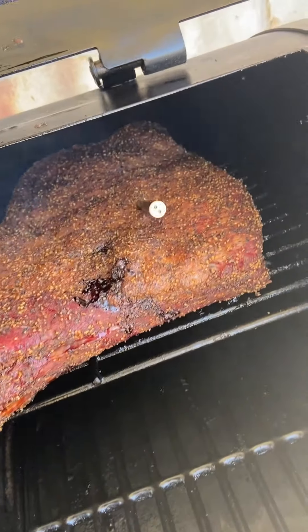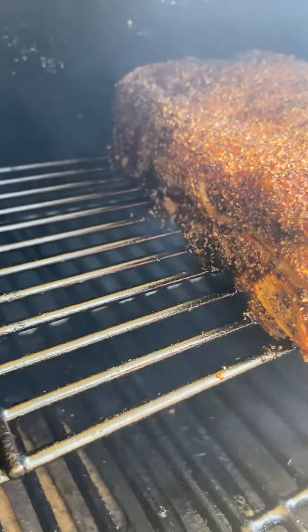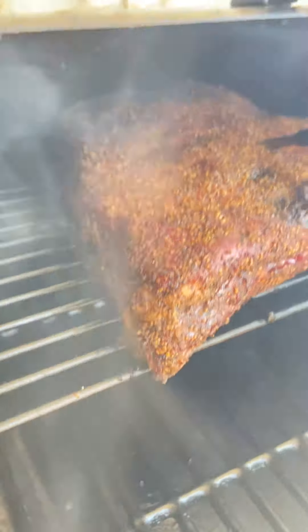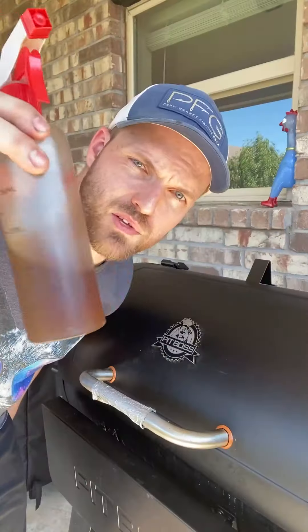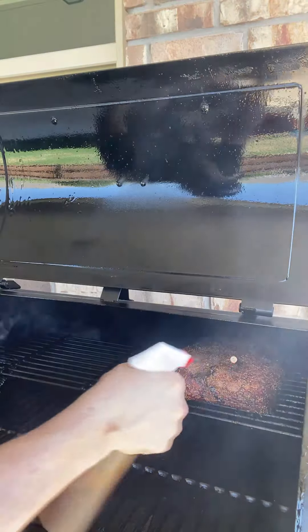Three hours in — looking good already, still a long way to go. We're at about 145°F right now. I'm spritzing with some Worcestershire water every couple of hours — or don't, whichever you want. About seven and a half hours later we're at around 181–182°F. I'm going to wrap it now. I usually let these go all the way through unwrapped, but once I wrap it should be done in about 30–40 minutes.